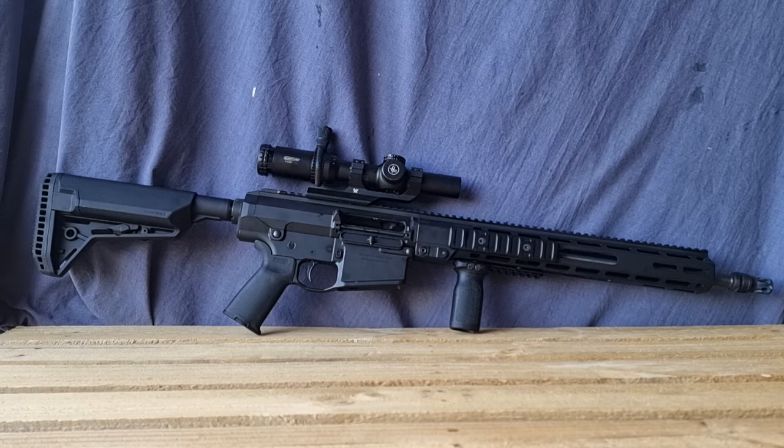This is a modular pump action. You can pop the upper and lower apart the same way as an AR — so down the track you could get a second upper with a different glass or thermal setup and interchange the two, depending on your state's legislation. It pivots on a pivot pin and has a takedown pin at the rear, so you can scissor the rifle apart.